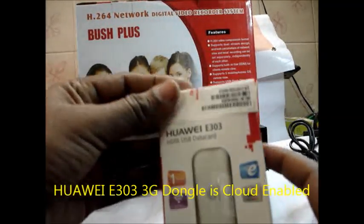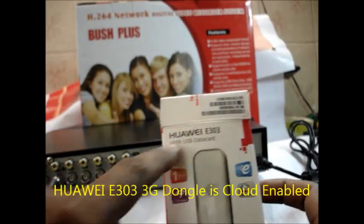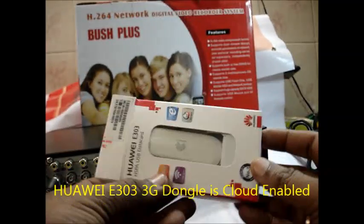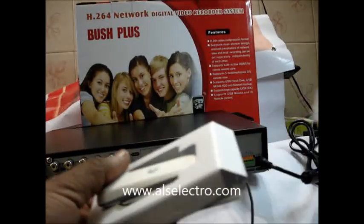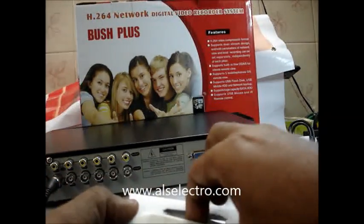For data connection I am using a Huawei E303 model 3G dongle. Note that only certain models are cloud enabled. This Huawei E303 is a cloud-enabled 3G dongle.